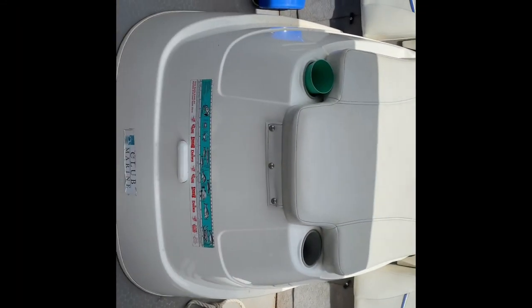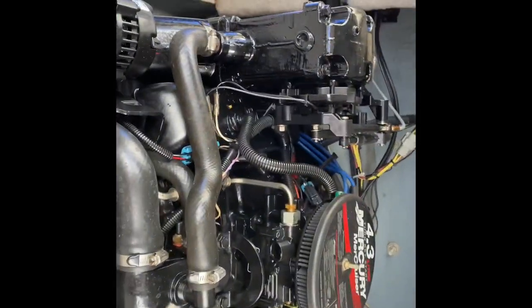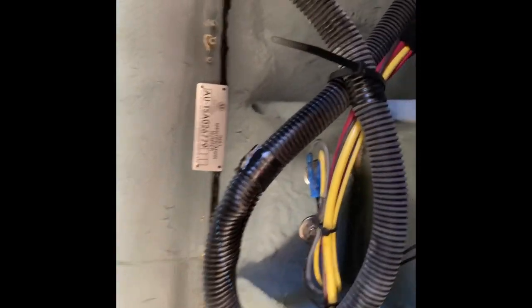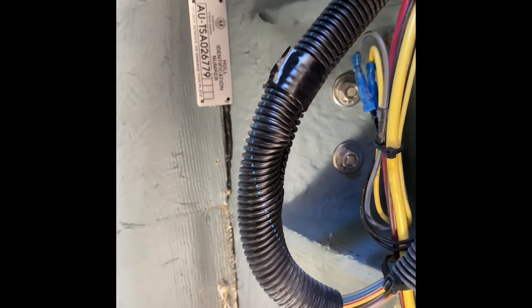Now on the back of the boat, just lift the engine up. That's obviously where the swim deck is, and up there is where the old pole is. So I think we're going to have to drill just slightly below that.